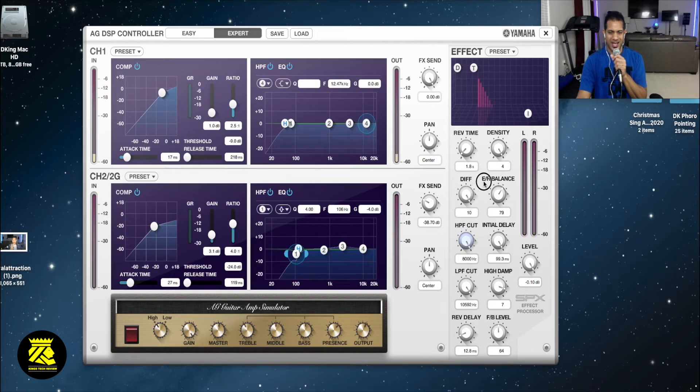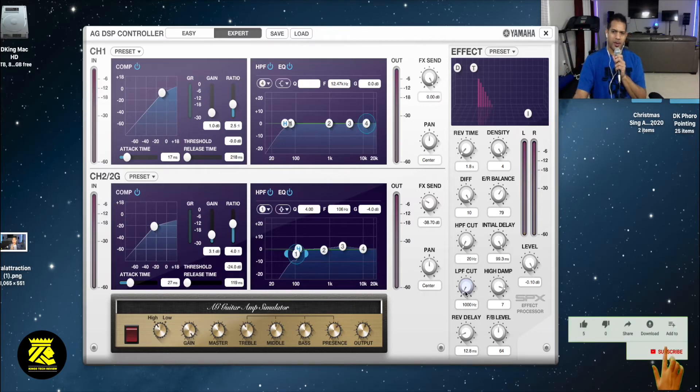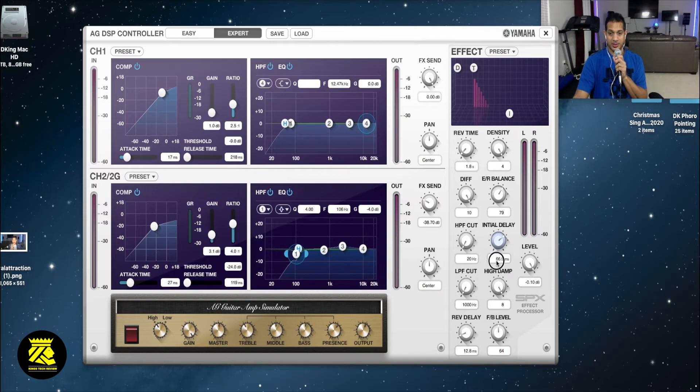I hear a little more deepness in my voice when I turn this down to a different sound - a little thinner, a little deeper. Let's check the LPF - I could turn it up, turn it down. LPF cut up, LPF cut down - I hear a little bit more presence in my voice with the LPF cut when it's turned off. The high damper - let's try turning that up and down. High damper up, high damper down. The level here - I guess that's the level of the effect, that sends it out.